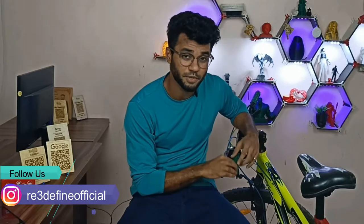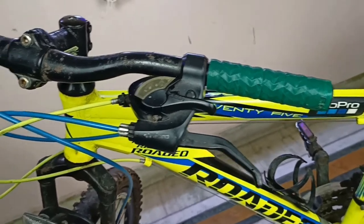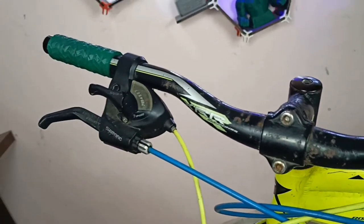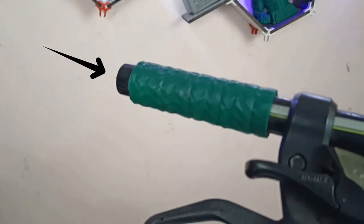As you can see, I am using these grips. This cycle has fallen 4-5 times — it has fallen on the handles, poles, or wall — and the end of the grip is broken, but this grip still works totally fine.